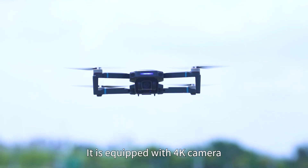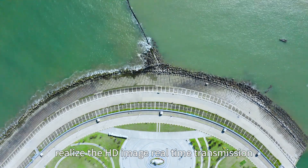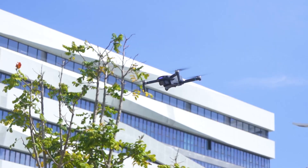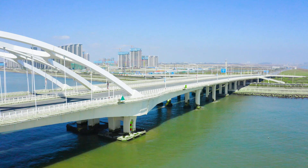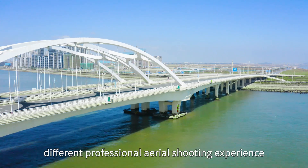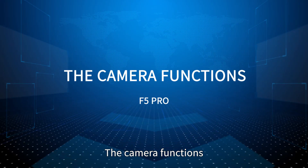The A5 Pro is equipped with a 4K camera, enabling HD image real-time transmission. Its endurance mileage can reach 20 minutes, which can bring you a different professional aerial shooting experience.